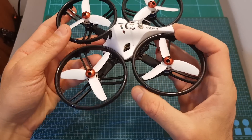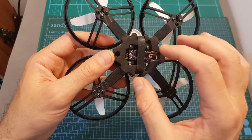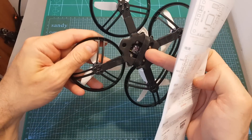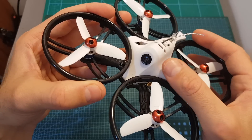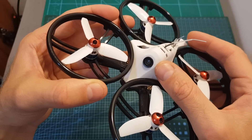On the bottom is the VTX, which supports 16 channels, and by default its output strength is 100 mW. If you'd like, you can set it to 25 mW by disconnecting the VTX and then unbriding the two solder pads which are located on top of it. Finally, on the front of the quadcopter we can find an 800 TVL CMOS camera with a field of view of 150 degrees.